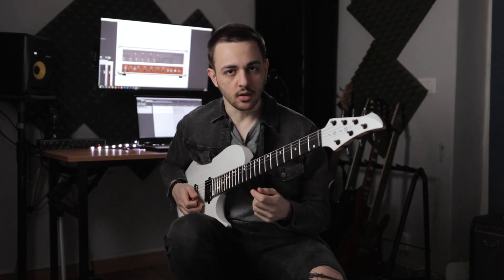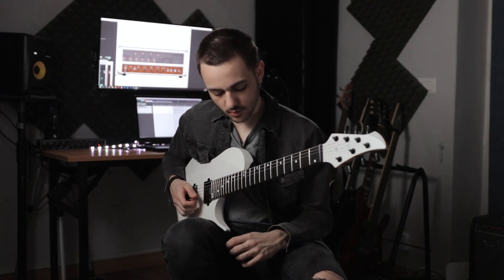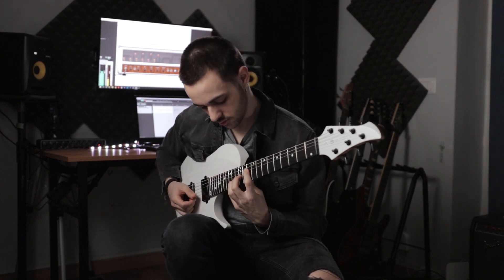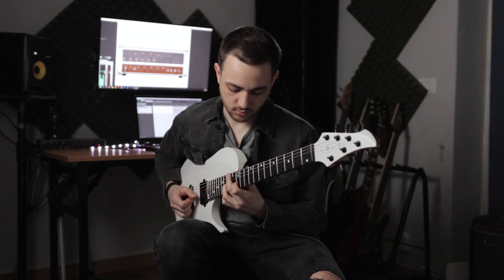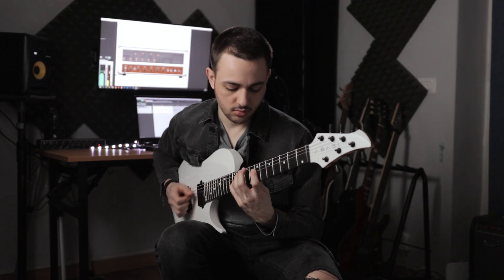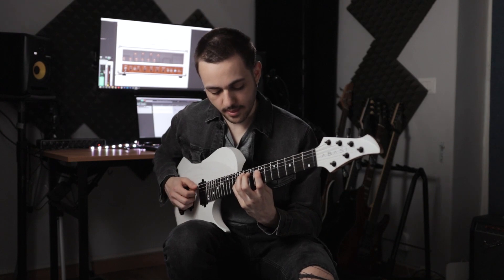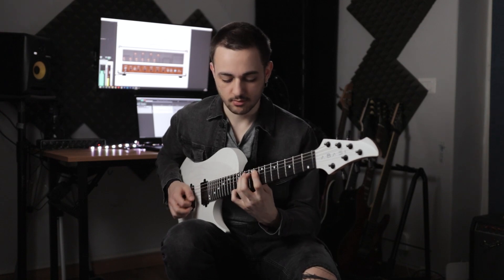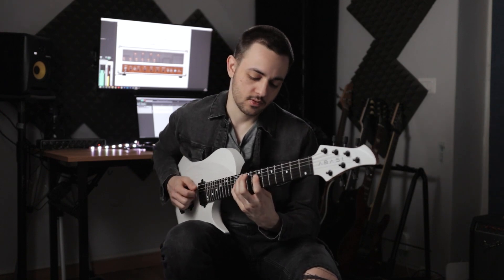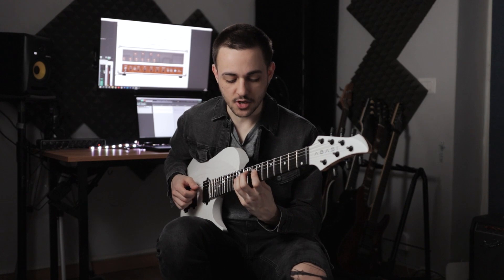Again, mostly with the left hand, and then basically just picking the last note. This would be a G add2 — it's really just, I don't know what chord that is. Just three notes: G, A, G.